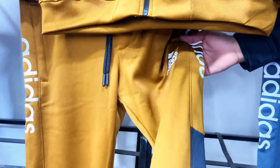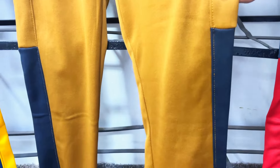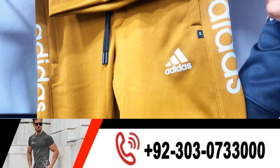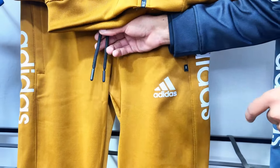This trouser is very similar. This trouser is a black and mustard combination. We have made an attractive design. Adidas print on the trouser, Adidas logo — you can check the details.